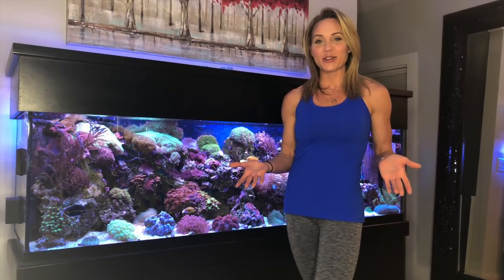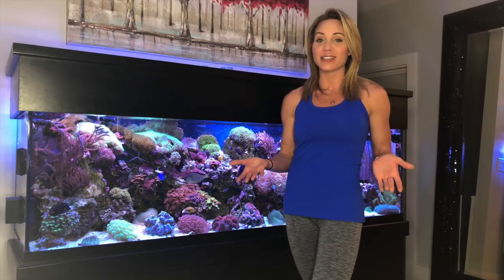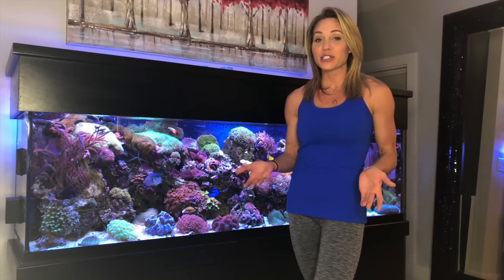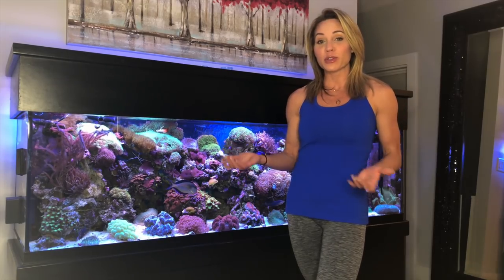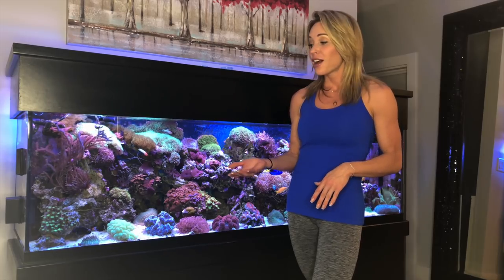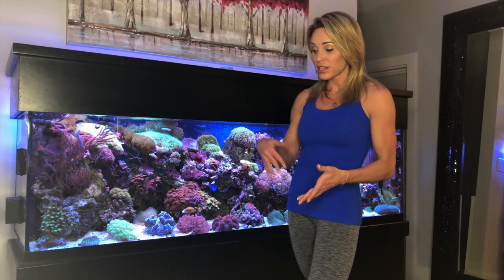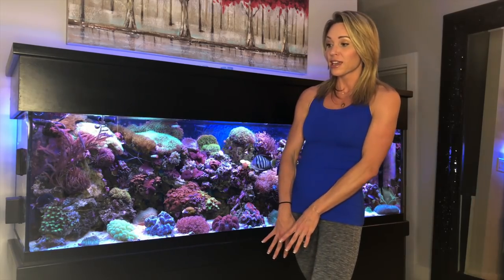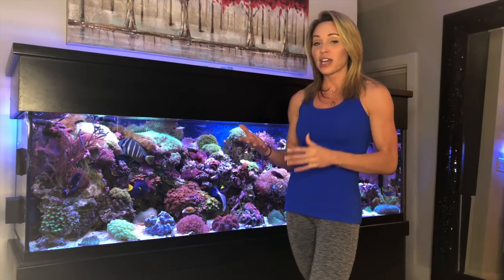Hey guys, it's Mindy. In today's video I want to discuss how to set up a successful saltwater reef aquarium. I chose my 125-gallon that you see here. I want to go over exactly what I use in my fish tank that has made it so successful for me, from lighting to everything underneath the tank. I'm going to go from top to bottom and tell you exactly what I've used. I've had my tank set up for about 14 months now.